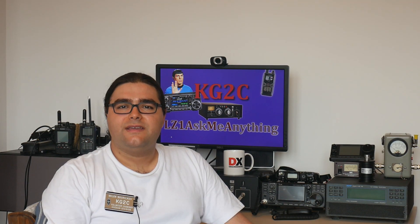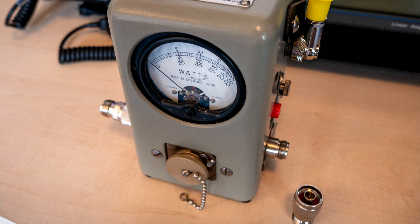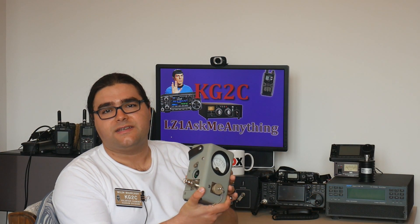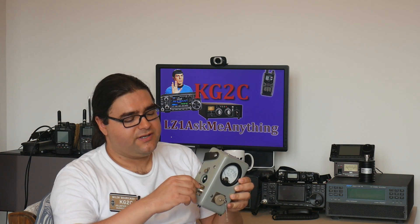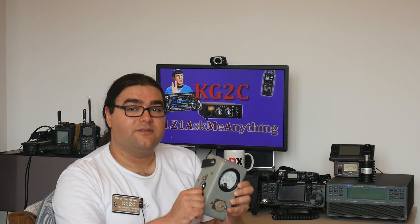Another place where you might see the N connector is measurement equipment and lab equipment. For example, my BIRD RF meter over here comes tendered with N connectors on the chassis. Now I've put adapters here to use the more common PL259 connectors for my coax, but it does have the N connector which enables it to work at very high frequencies precisely and without loss.